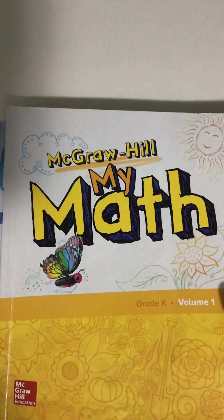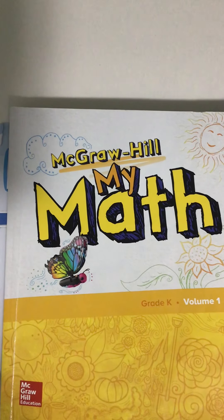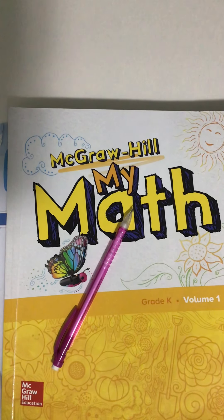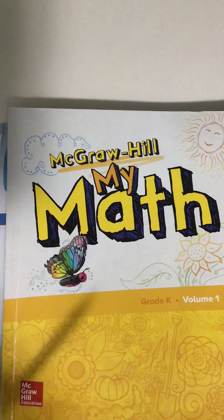Hi boys and girls, today we're going to practice reading and writing the numbers nine and ten. You need your math workbook and a pencil. Press pause, go get those things and press play when you're ready to start. Open up your math workbook to page 125 — that's a one, two, five.